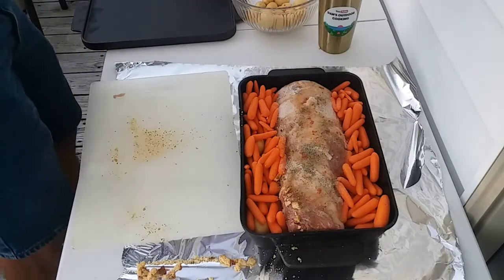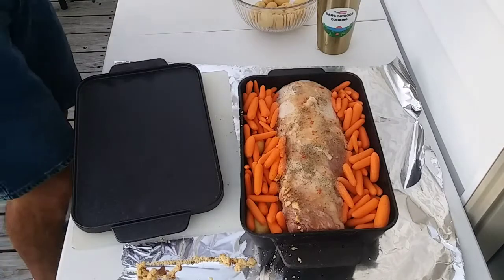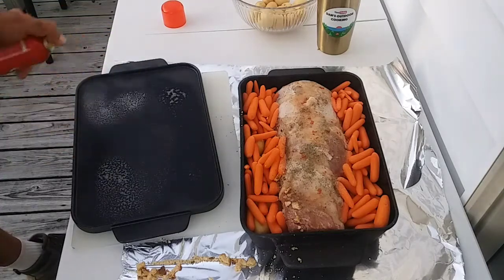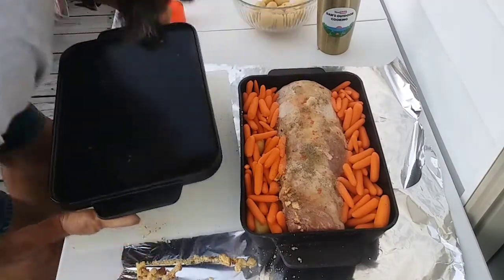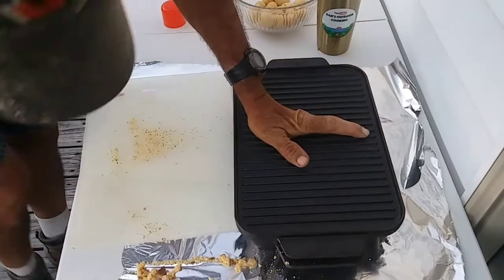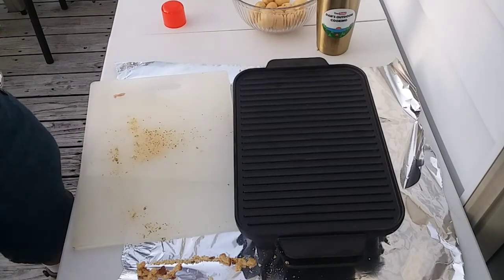That's everything I'm going to season it with. Since I'm going to put the smooth side of the lid down, I want to spray it real quick because it's going to be sitting right on there. It won't have a good seal quite yet until the meat cooks down a little bit. Let me get this flipped over — and actually it did go all the way down. Beauty of cast iron.